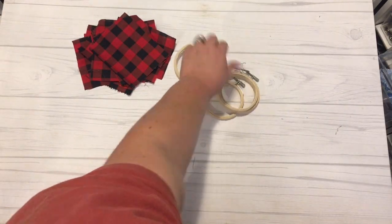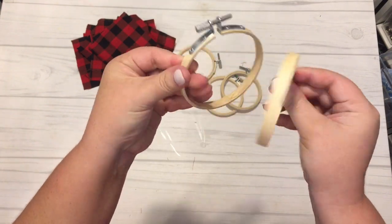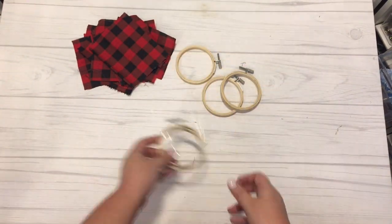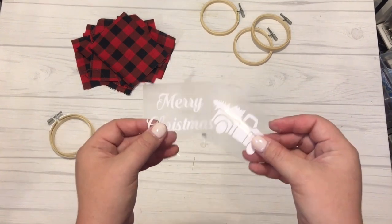To get started you're going to need a couple of materials. I went ahead and pre-cut some fabric squares into about five by five inch size. You can use any fabric you want, but I really love the buffalo check theme this year, so I'm making all 12 ornaments using the black and red buffalo check.